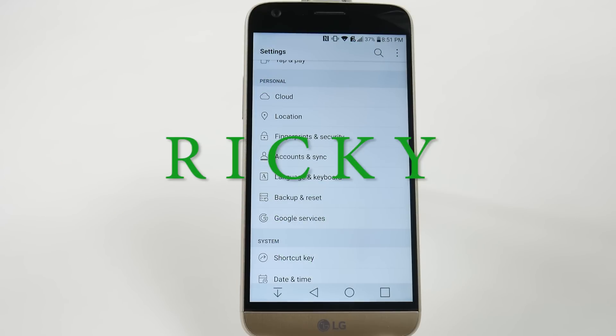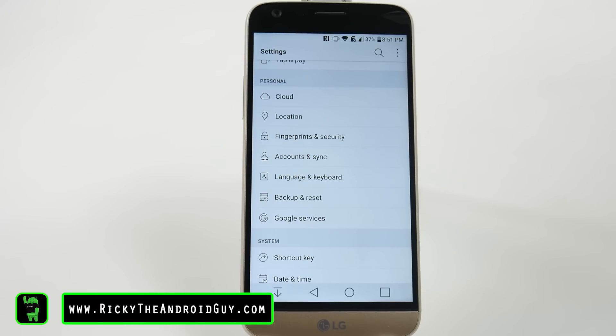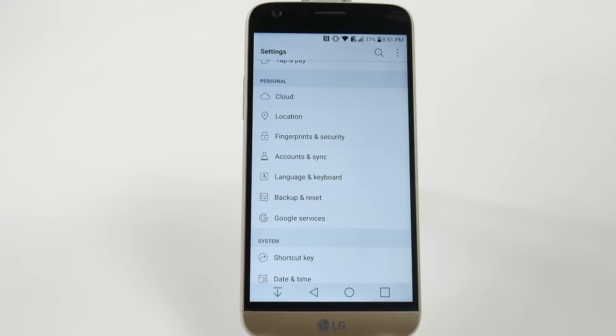Hello! This is RICKY, the Android Guy. Hey guys, today I'm going to be showing you how to set up your fingerprint on the LG G5. You'd want to do this for security purposes, as well as if you want to use things like Android Pay and anything requiring security — a fingerprint is usually a good way to go.